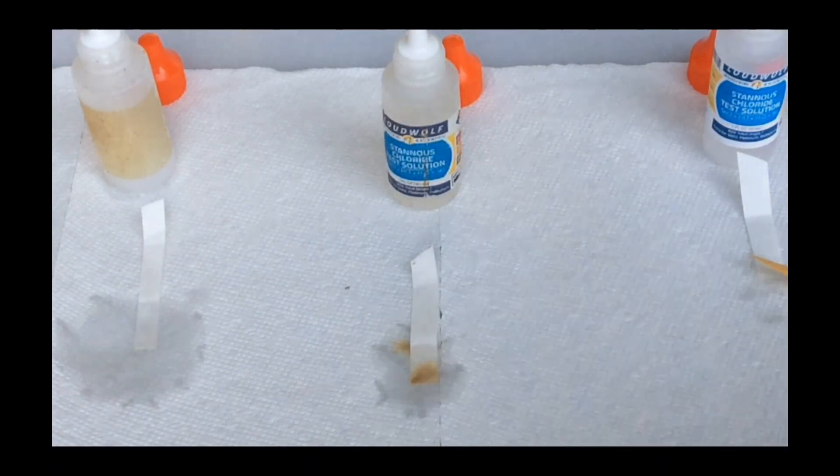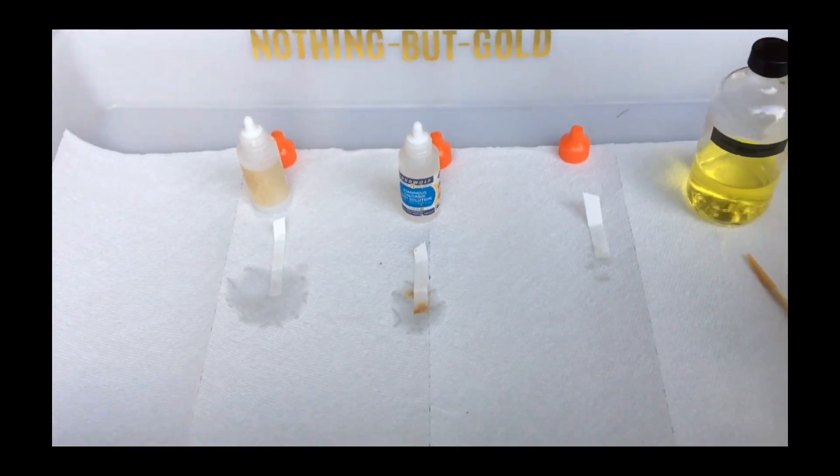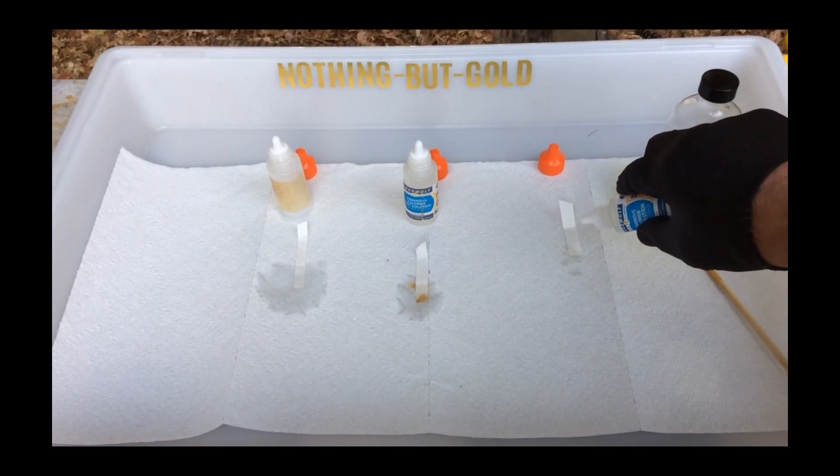As you can see, the leftmost bottle of Stannous Chloride produces no dark stain. It is 100% useless. It must be discarded properly.